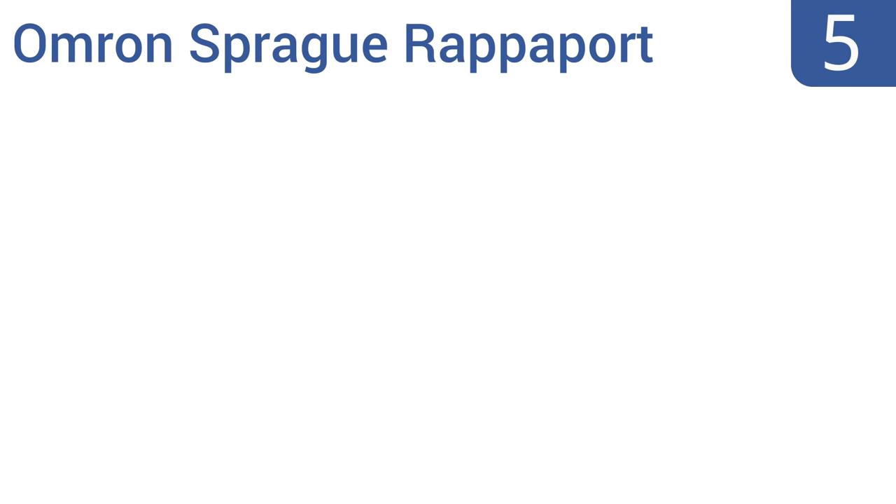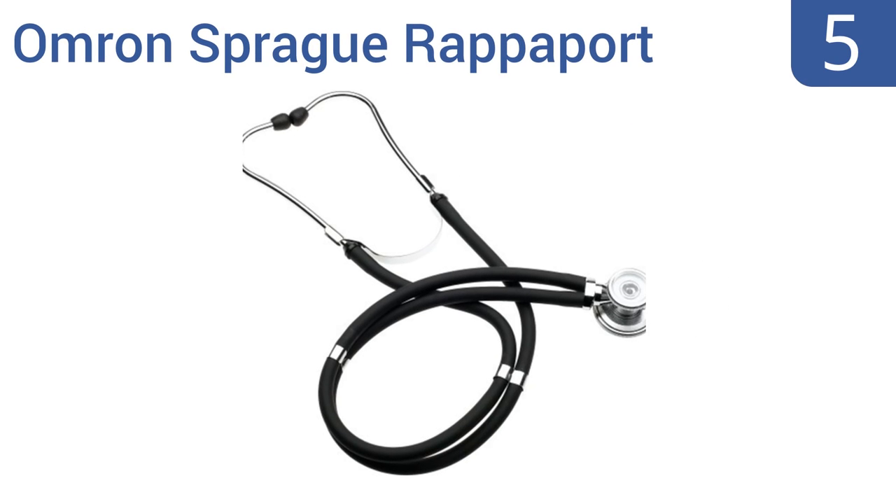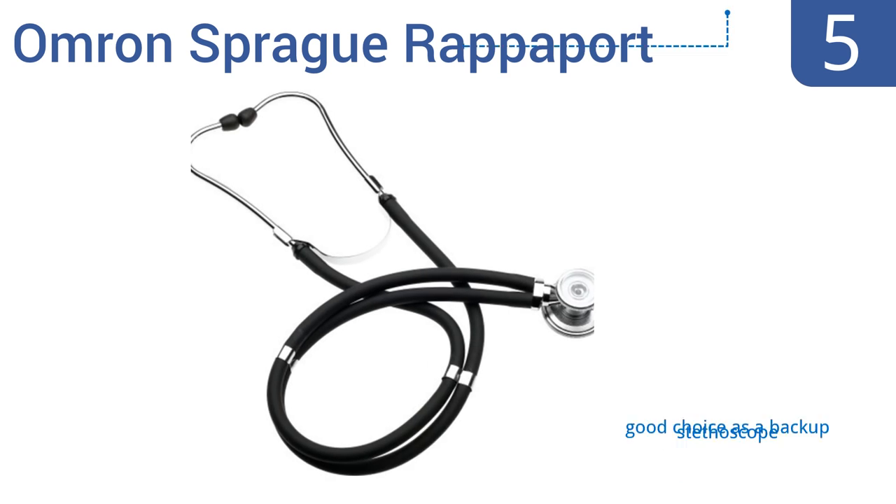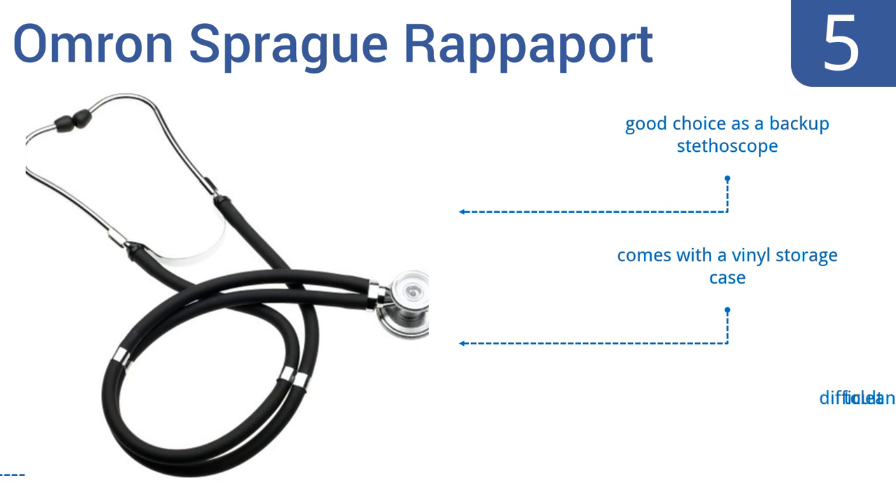At number 5, the versatile Omron Spray Grappaport is available at an extremely affordable price and includes three different sizes of open bells, two sizes of diaphragms and interchangeable ear tips, making it a great value. It's also completely latex-free with a chrome-plated chest piece. It's a good choice as a backup stethoscope and comes with a vinyl storage case, but it is difficult to clean.